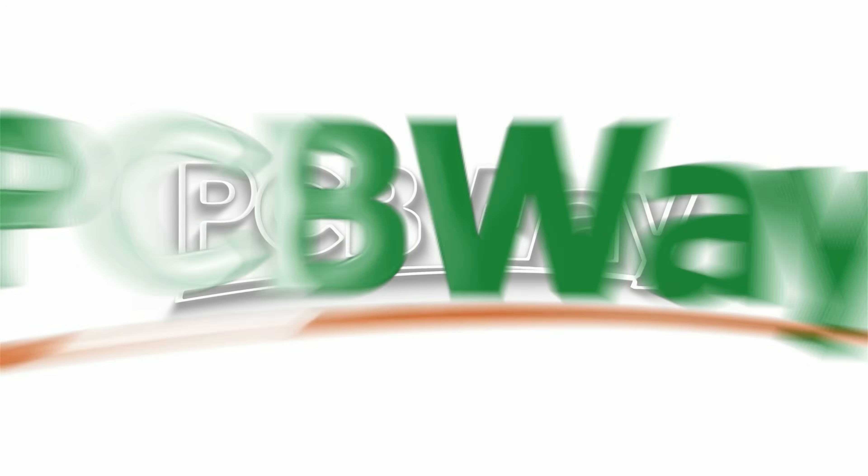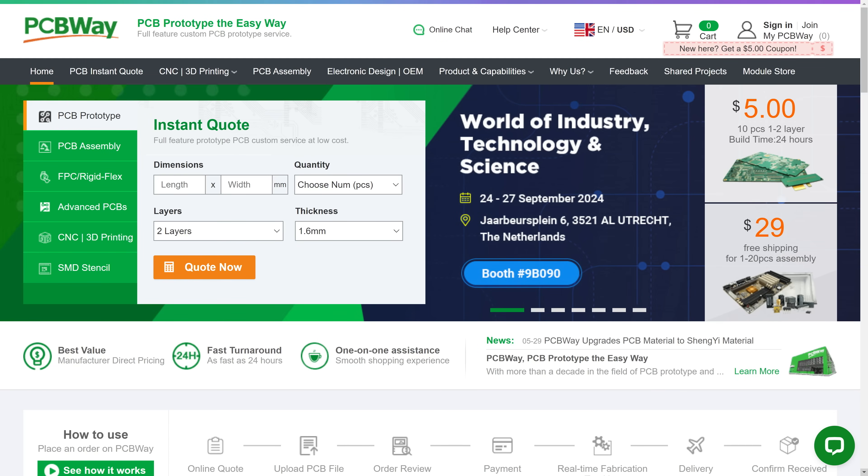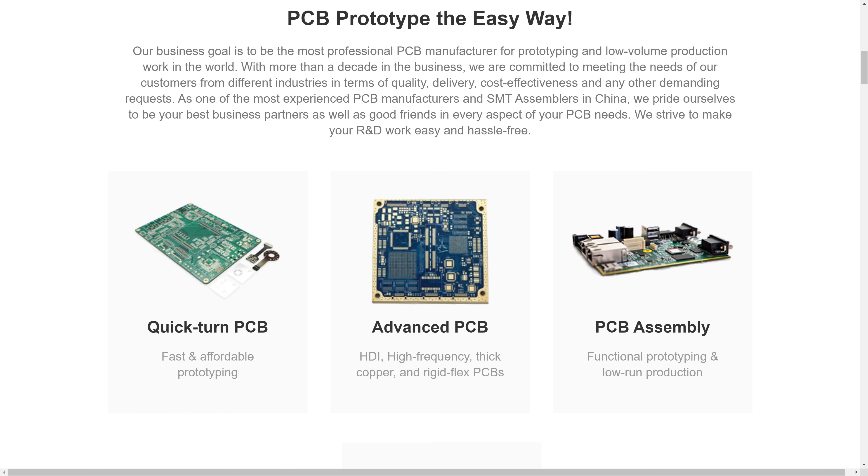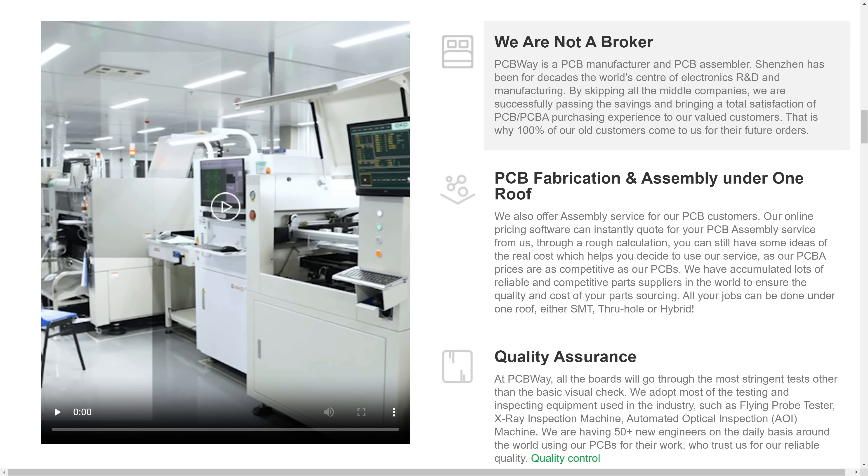If you are into repairing, you've probably heard of PCBWay, our channel sponsor. It's your one-stop shop for printed circuit boards, manufacturing and assembly, but also CNC machining, 3D printing and more.